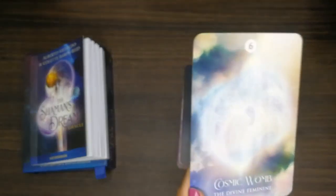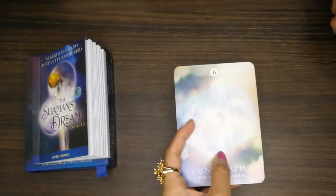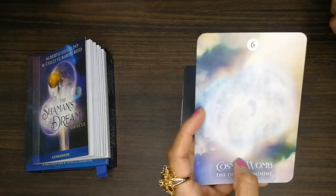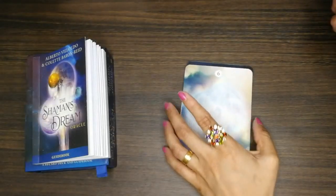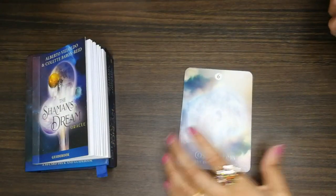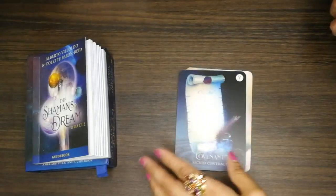This card felt a little unclear to me — the colors are quite light, so it's hard to make out. Let's see the next one: 'Sacred Contract.'